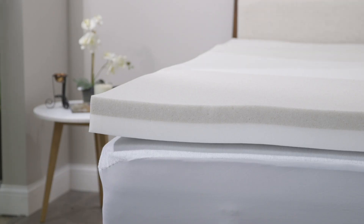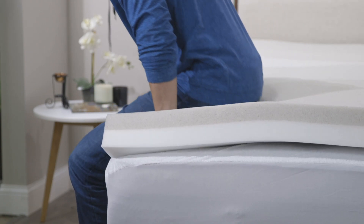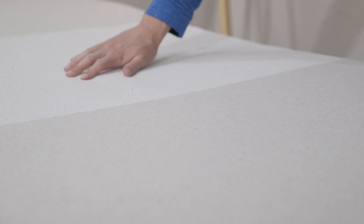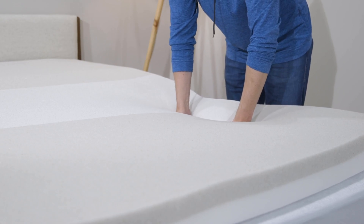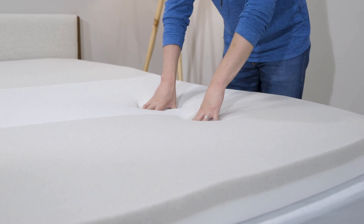Let's talk about construction of this mattress topper. It measures 4 inches deep, so you're going to get a lot of sink and pressure relief. The base layer is 2 inches — that's your support layer. On top of that, you have your comfort layer, which contains antimicrobial copper and graphite. Those materials have a great cooling effect. On top of that, in the middle, you'll see this white stripe. That stripe is a phase change material, and if you put your hand on it, it's extremely cool to the touch.